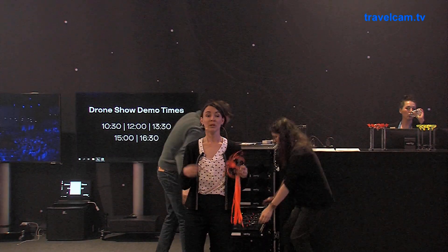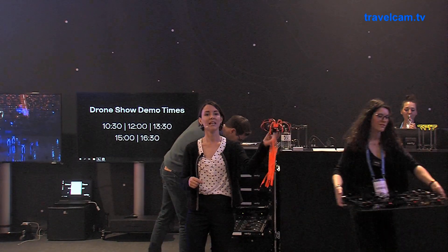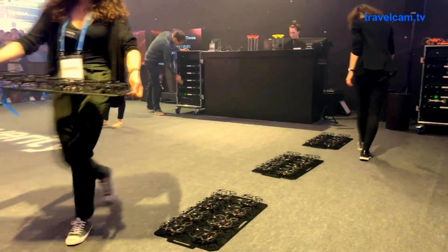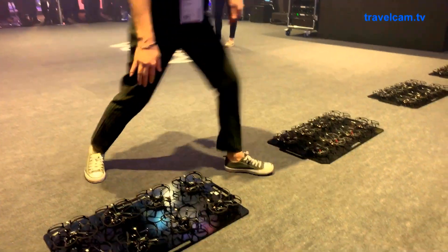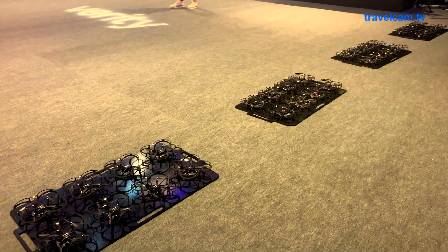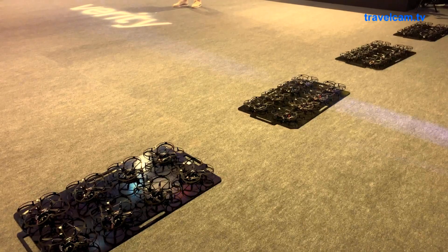Each drone is pre-programmed. They have their choreographies uploaded to them, and then they know where to fly in space completely autonomously. We can fly any number of drones in the space — it really depends on the size of your stage or your arena. So it looks like we're about to get ready.